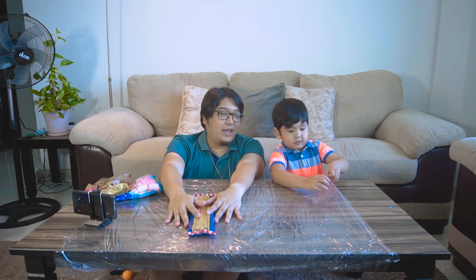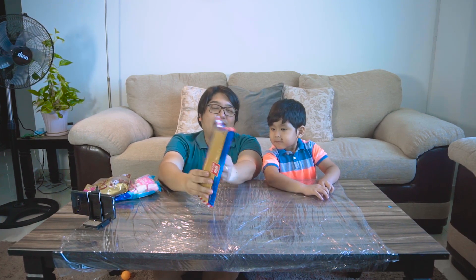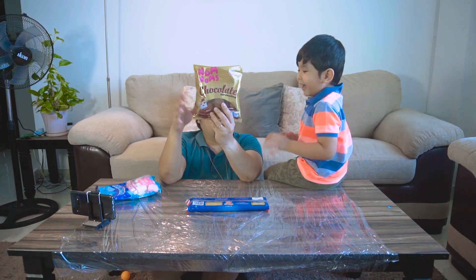Hello everyone, welcome back to DOOM Parents. My name is Marlou and this is Aiden. Today we're going to do a little science experiment — we're going to be building a tower, but the tower is going to be made out of spaghetti sticks. And Aiden's favorites... marshmallows!